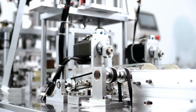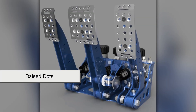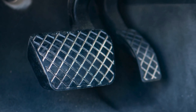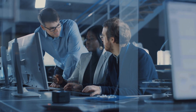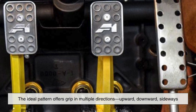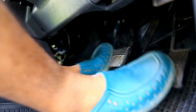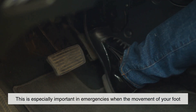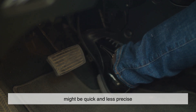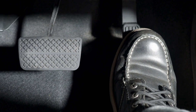Different manufacturers use different patterns too. Some opt for horizontal or diagonal grooves; others use raised dots, a diamond pattern, or even a criss-cross design. These aren't just stylistic choices — engineers test various configurations to see what performs best in real-world conditions. The ideal pattern offers grip in multiple directions: upward, downward, sideways, so that no matter how your foot approaches the pedal, there's always resistance to slipping. This is especially important in emergencies when the movement of your foot might be quick and less precise. The texture compensates for that lack of precision and helps ensure the brake still gets applied when needed.